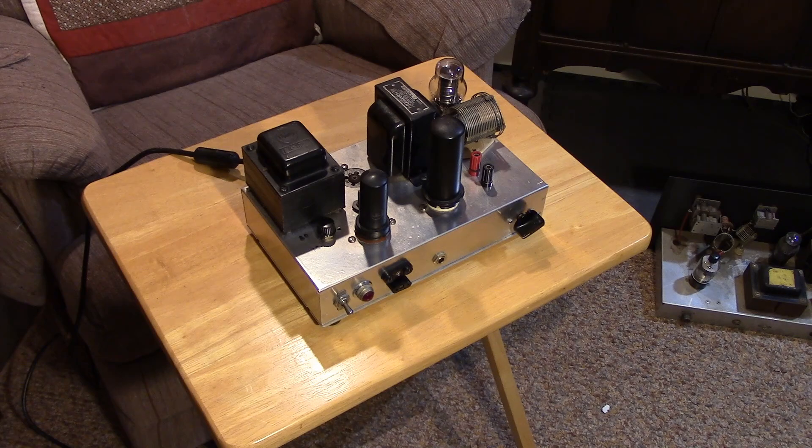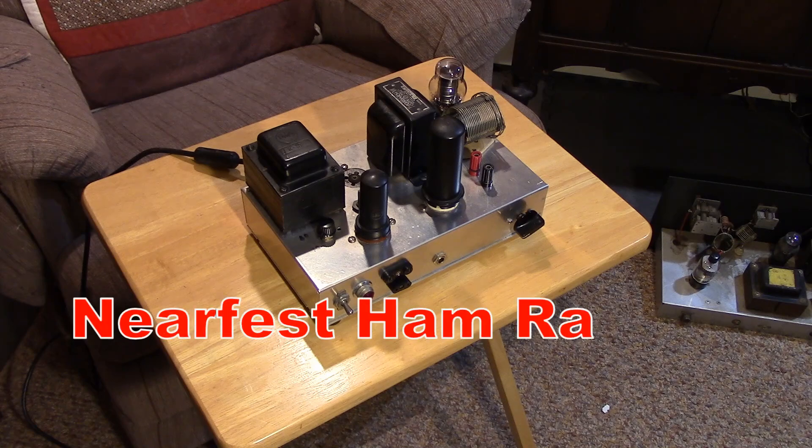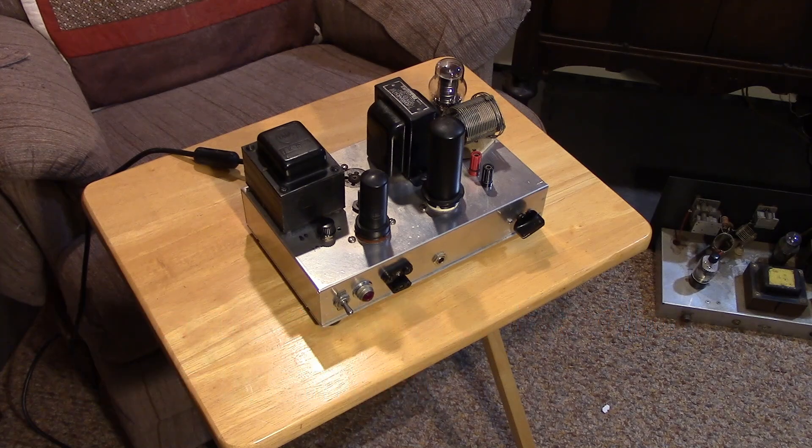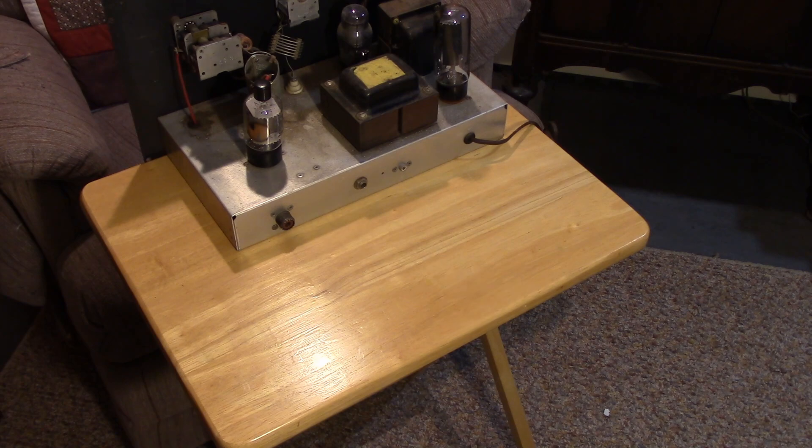I was at the ham fest and I found a transmitter that I immediately recognized, shoved way to the front of a truck. He hadn't even unloaded it yet, and it was well into the day — I guess he didn't even want to bother to bring it out. But I spotted something that I recognized. So let me get it up on the table so we can see what it is. Does anybody recognize what this is, just looking at the back of it?